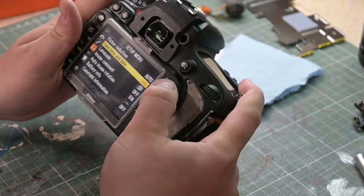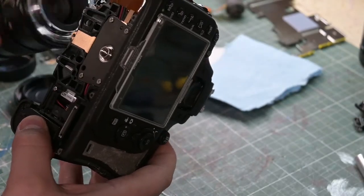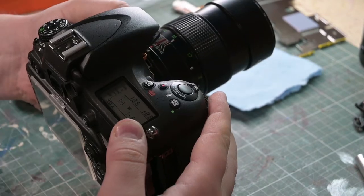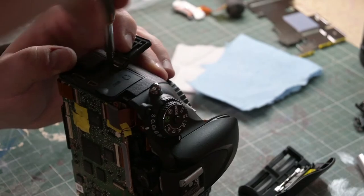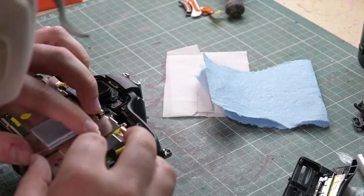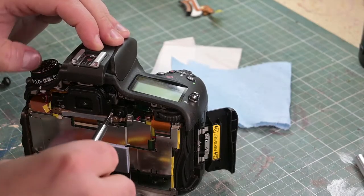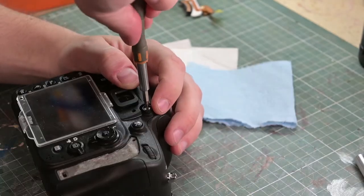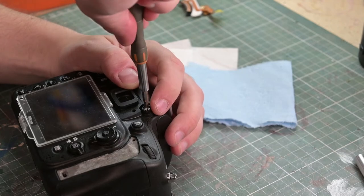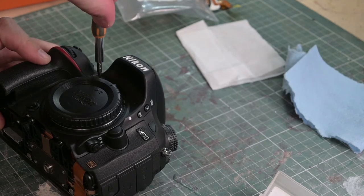We have life! We have life and more than that we have operation. We are metering perfectly — well, we're aperture sensing perfectly. Yes! Amazing, absolutely amazing. These are robust cameras but I really wasn't sure. So anyway, we'll put it back together 100% like new and then we'll take it for a spin.